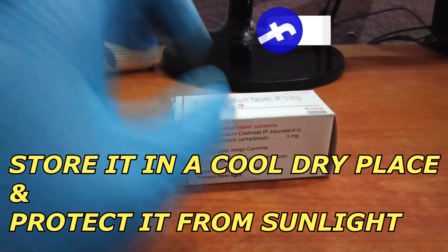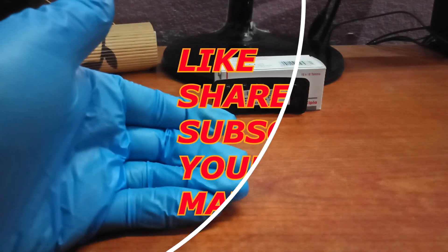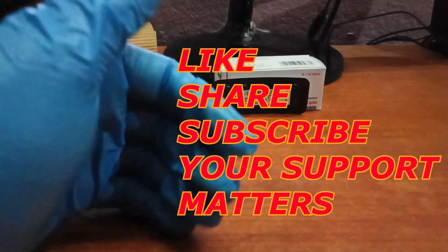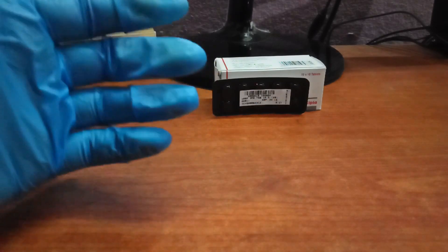If you think this video is helpful, please like this video, share it with your friends and family, and subscribe to this channel for more information. Click the 'I' button for more videos. Stay healthy, stay safe. Thank you.